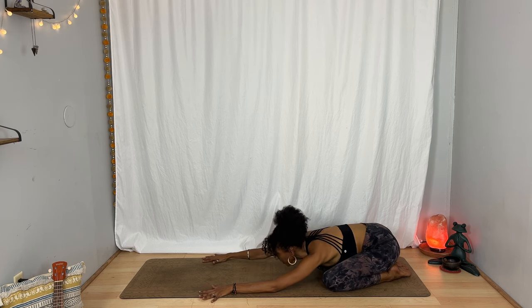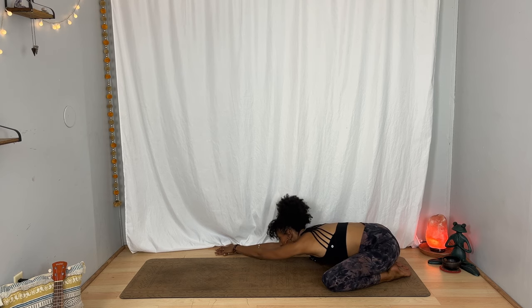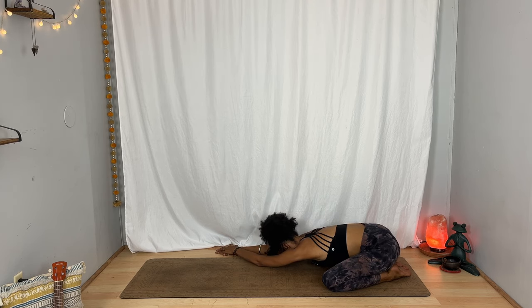Coming back through center and then take your hands all the way to the right, or as far to the right as you want. Left hand plants on top of the right to find a little bit more depth if you want, and then relax your forehead down. One more — breathe in and breathe out.